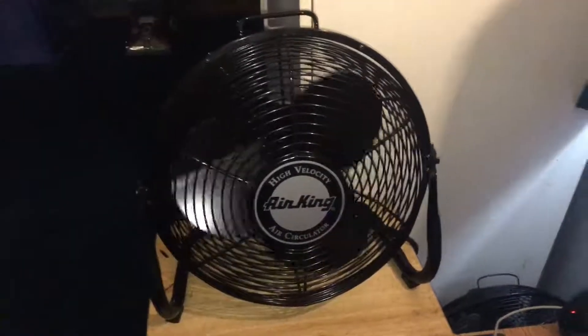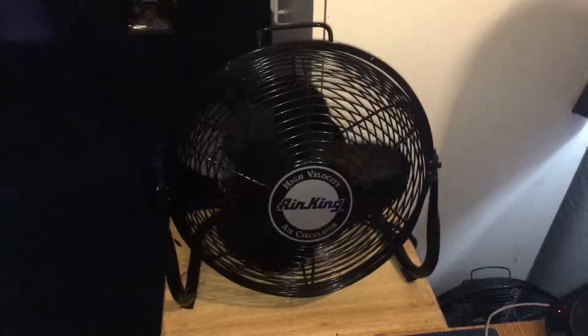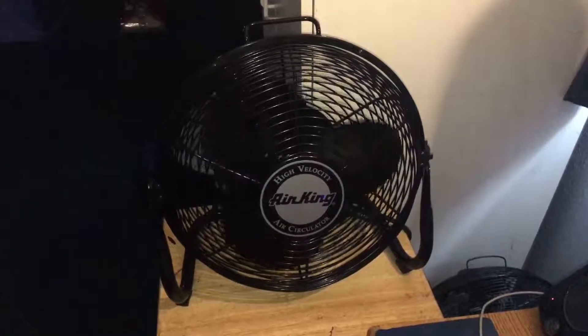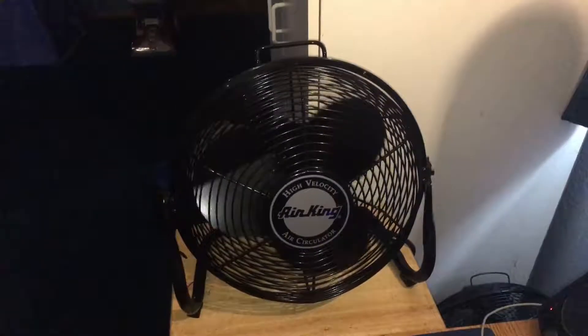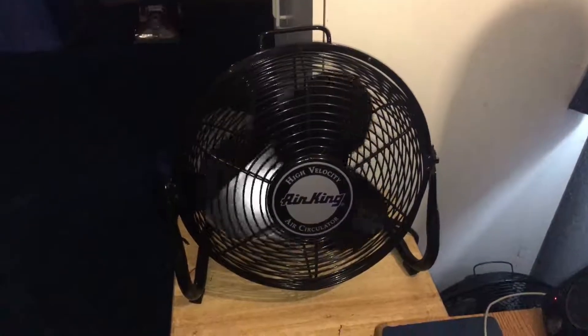Yeah, this thing takes forever to spin down, just like how ceiling fans do. So I'm going to go ahead and end the video right here. Alright, that's both of my 92-14's. I'm Eric King, thanks for watching. I hope you enjoyed this video — rate, comment, and subscribe. I'll see you in the next one real soon. Until next time, God bless.